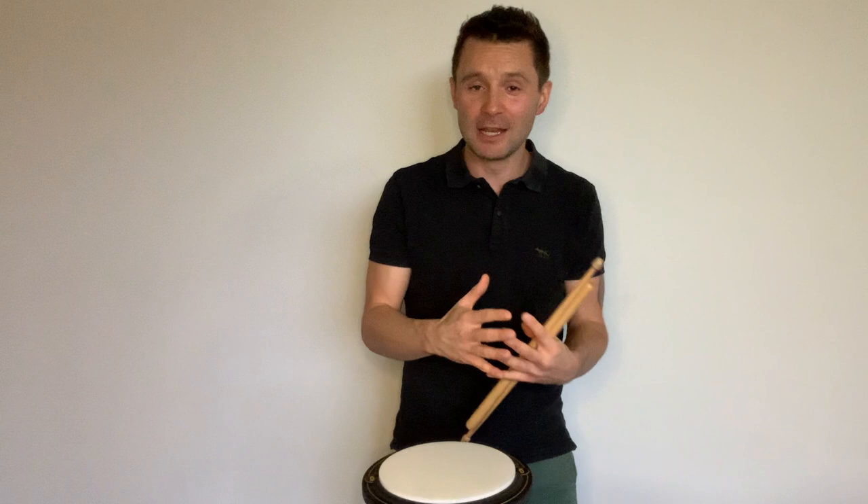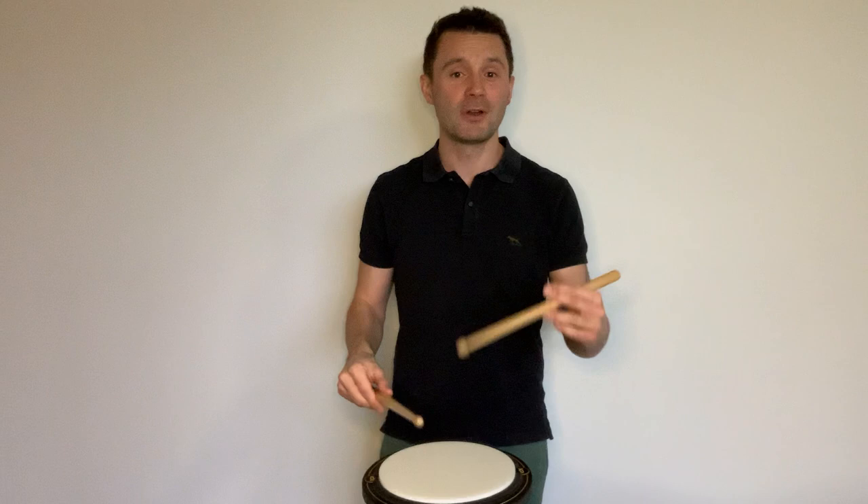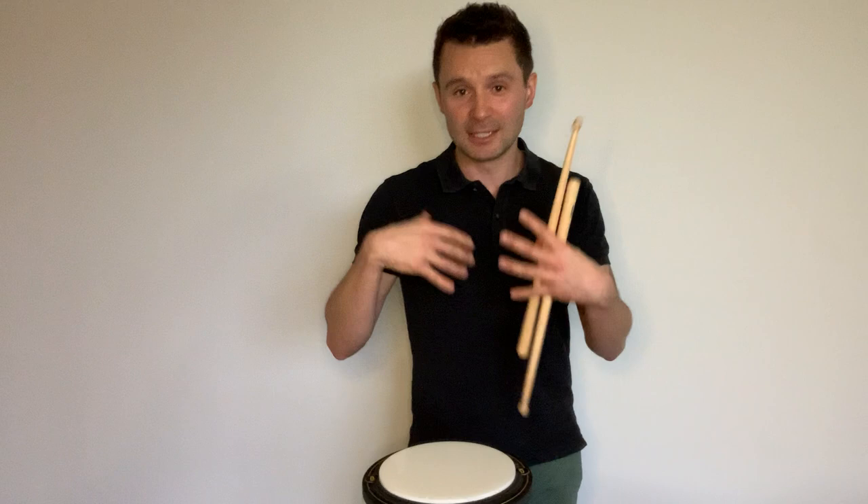If you're here, you probably already know, but I'll explain it if you don't. The paradiddle is simply right-left-right-right on the right, and left-right-left-left on the left. All taps: right-left-right-right, left-right-left-left.